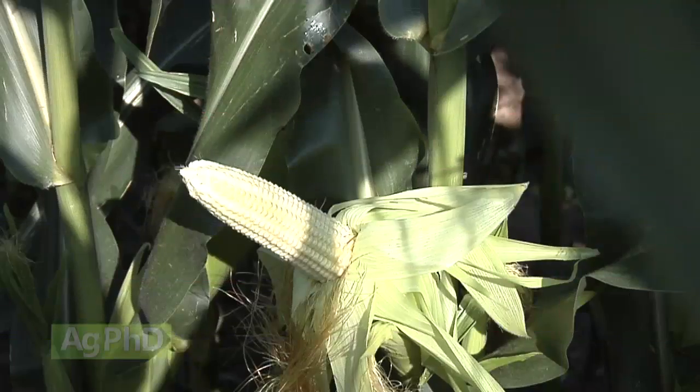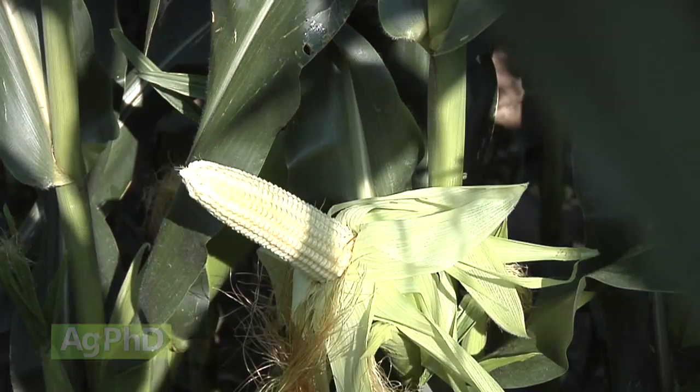So that's where you can figure out real fast — did my corn plant get properly pollinated? If you were to strip away all the husk and everything, you can just shake that ear a little bit, and if the silks drop off, they got fertilized then.